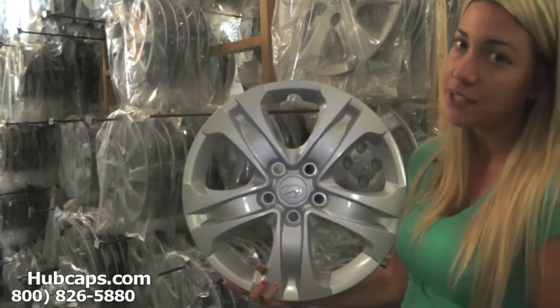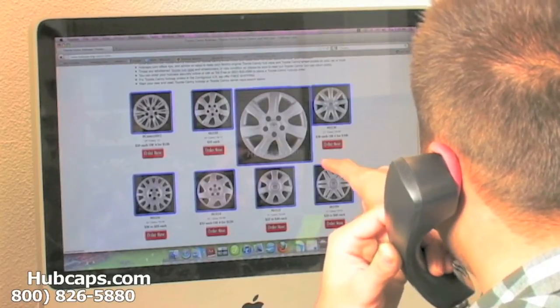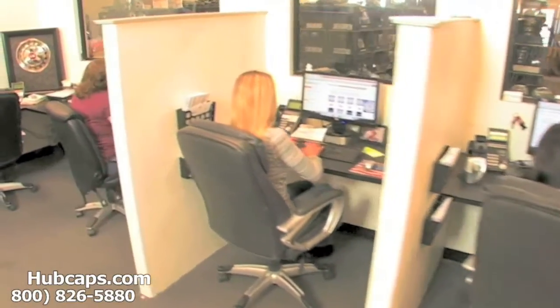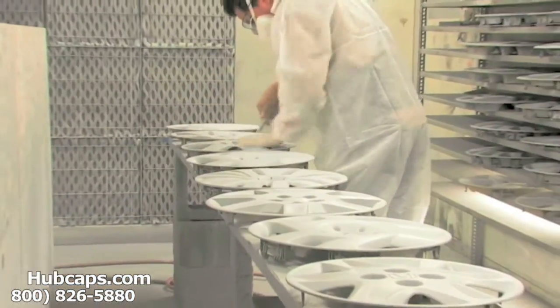We are here to help. We have an online sales department waiting to assist you by answering your questions and helping you to securely place your order online.